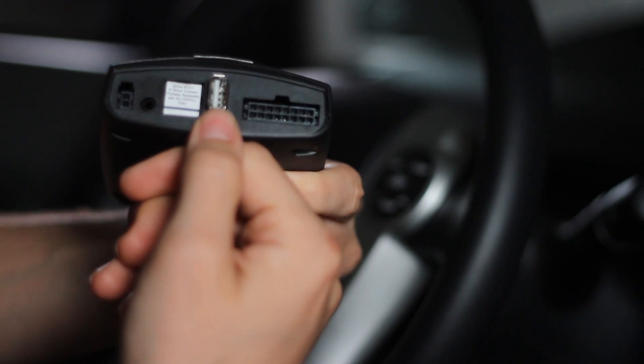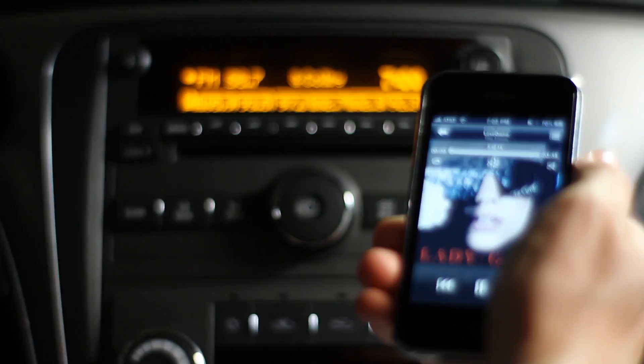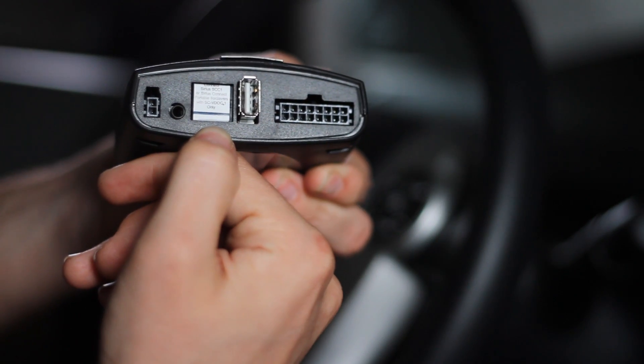The great thing about the MediaBridge unit is it's seamlessly integrated into your vehicle so nothing is exposed and everything is hidden. This is the unit that goes behind your radio and it offers a USB connection for a flash drive, an iPod, or an iPhone, which includes the iPhone 3GS. It has an auxiliary input so you can hook up any audio device to the system, and it also has a connection to hook up a Sirius satellite tuner.